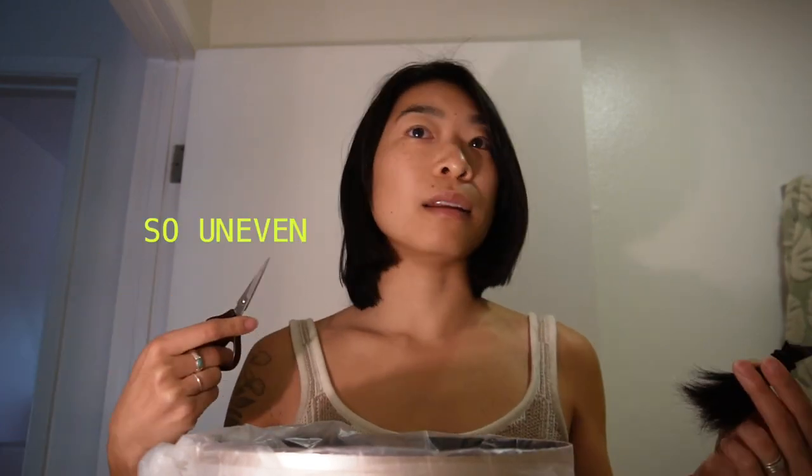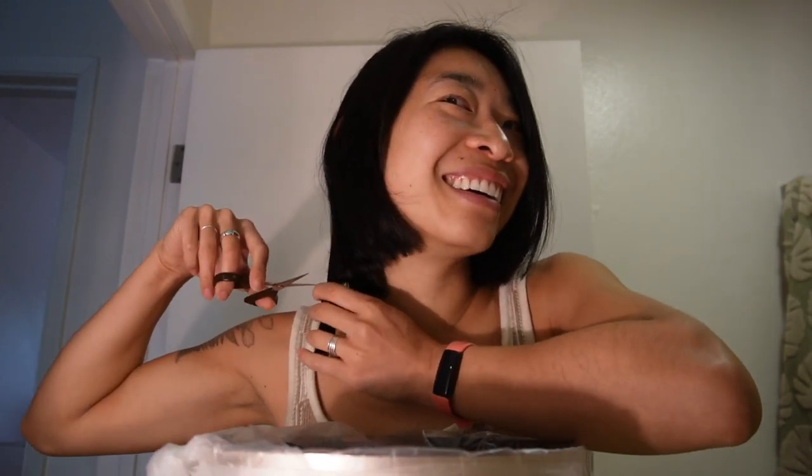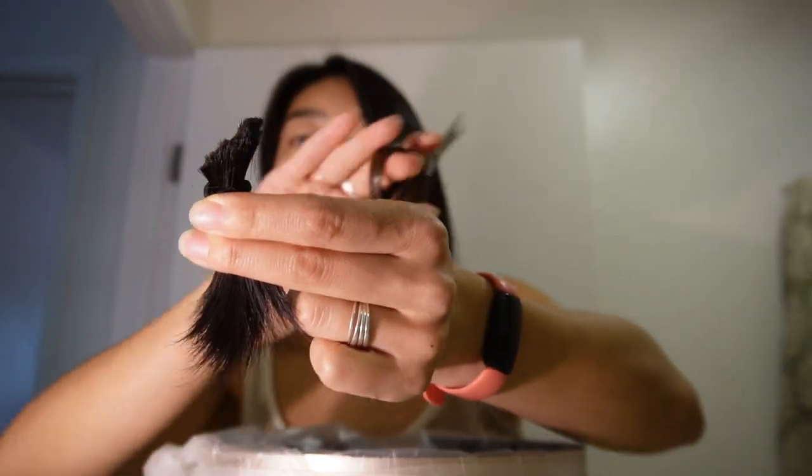When you're cutting the hair on your dominant side, try not to stab yourself in the jugular. I don't think it would look very cute if you were bleeding out. I've actually had an experience where a hairdresser caught her comb in my cartilage piercing and ripped it out, and I was just bleeding down my face, and we just kept going, because I don't think either of us really knew what to do in that moment.